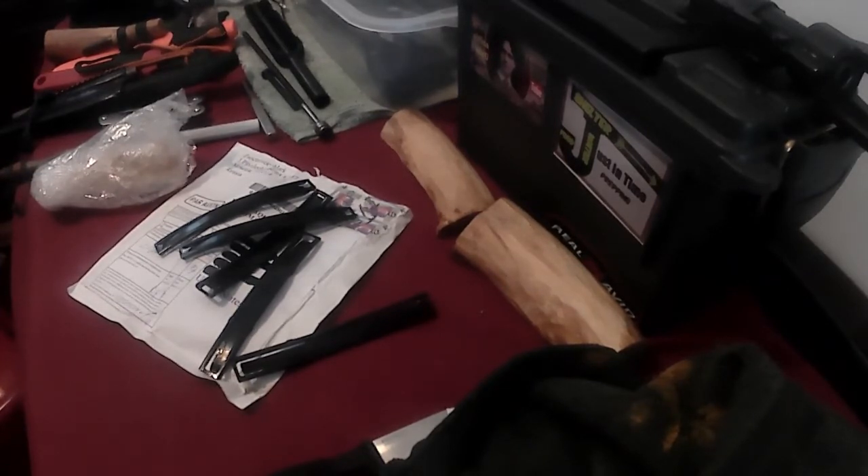I thought I'd share that with y'all though — mail call from Russia. Like I said, if anyone wants to know the eBay seller's store or name, let me know, I'll send it to you or post it down below somewhere. It's one of the highest ratings on eBay for these stripper clips. I think I paid 15 bucks for a set of five — I think it's worth it. I'll let y'all go, that's all I got for today. Appreciate your time.